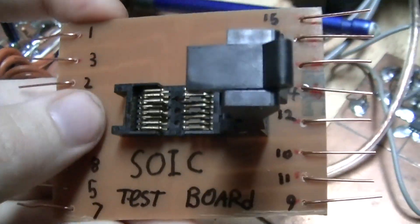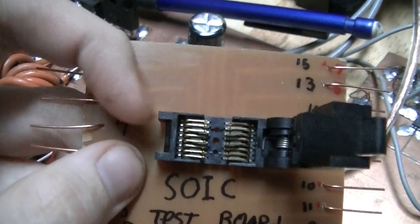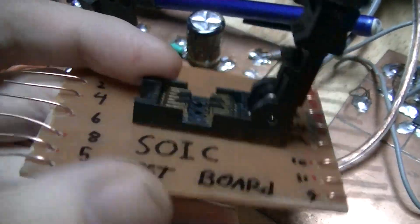The reason that these numbers are not in sequence is because that is the order in which they connect to the pins on the ZIF socket.